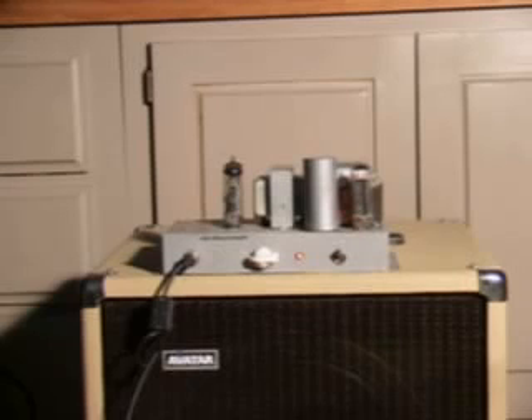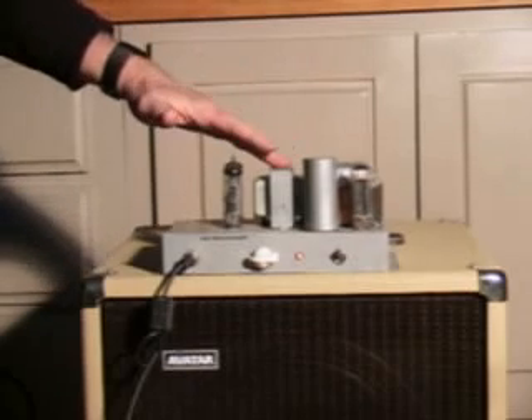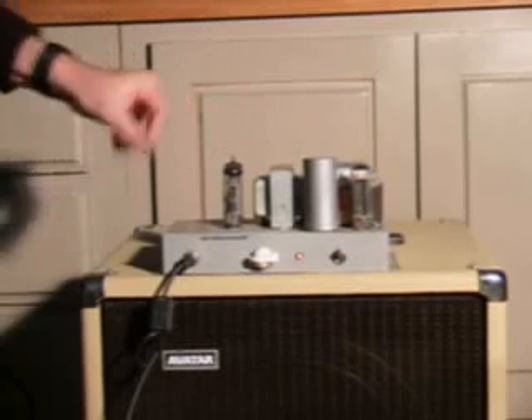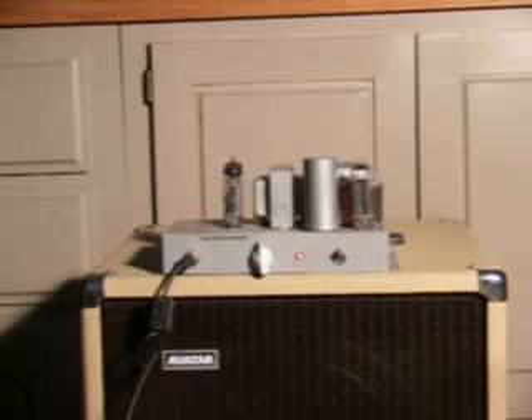It has a really nice clean tone. It takes pedals extremely well. It doesn't have any tone controls — I fixed the values in the amplifier. It's pretty much got the same values that a lot of the Fender Tweed era amplifiers had. It has a good size output transformer and it drives an 8 ohm speaker load. And when you turn it up, it doesn't really break up.